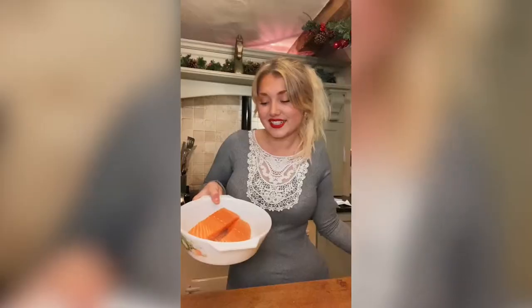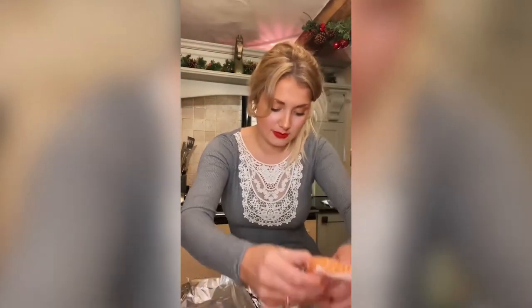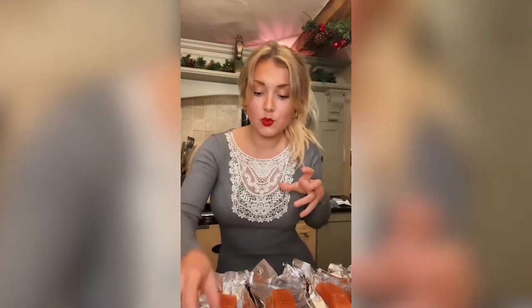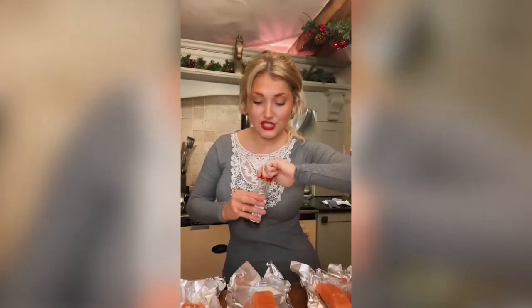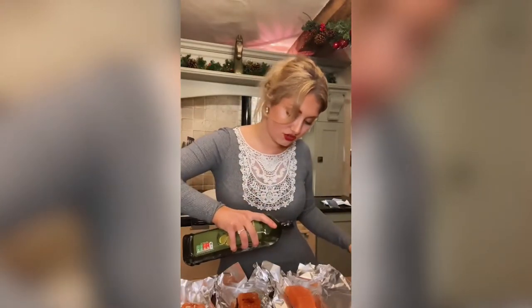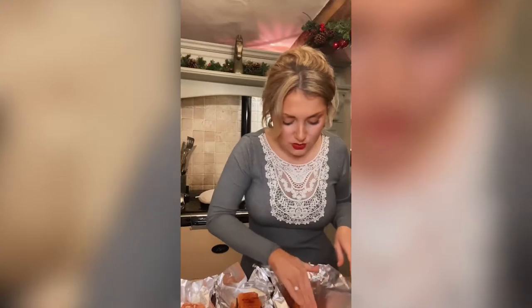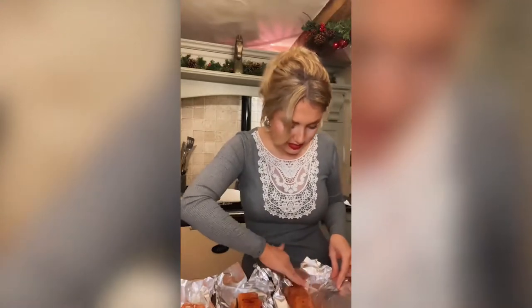I've got three beautiful salmon fillets and I'm going to give you three different marinades. Place each salmon fillet in the middle of each parcel. For fillet number one, I'm using lemon juice, sliced garlic and a sprinkle of chilli flakes. For fillet number two, I'm using soy sauce and some ginger. For fillet number three, I'm adding a drizzle of olive oil, some dill and lots of crushed black pepper. After marinating each one, rub it all into the salmon. Wrap each one up and pop them in the oven for about 10 to 15 minutes.